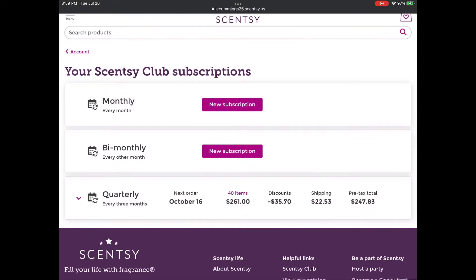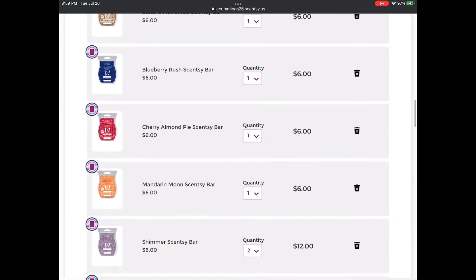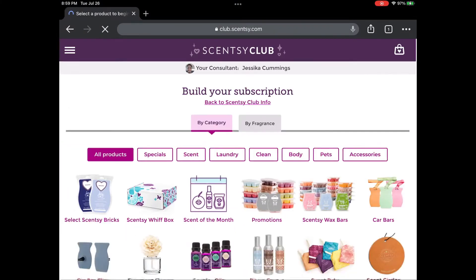Likewise, there are some limited-time offer collections like WALL-E that I'm going to add in — I haven't received my bar yet, I just want to throw it in there because I'm on an adding spree. Right now I'm going to the bottom where it says 'add more items.' Scentsy Wax Bars is the best place to go, even if you want to add some of the promotions, because they're all going to be on that screen. Clicking into the wax bars, I'll start adding and take them about a section of eight at a time.